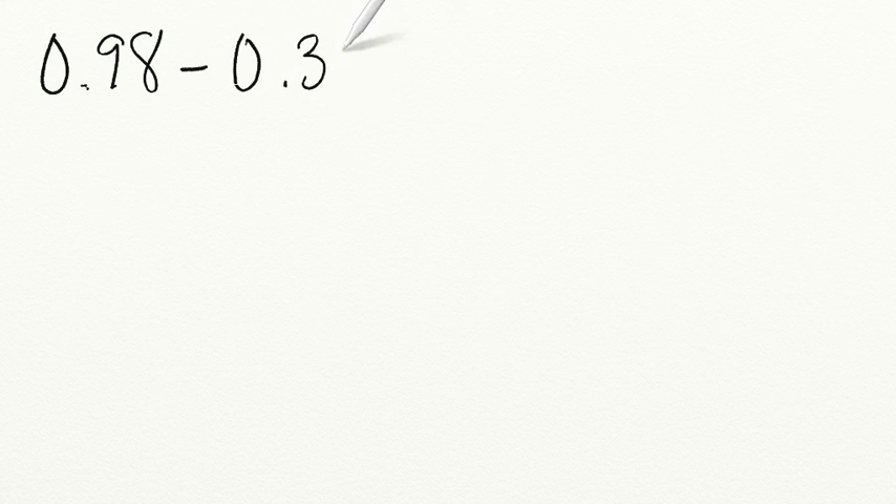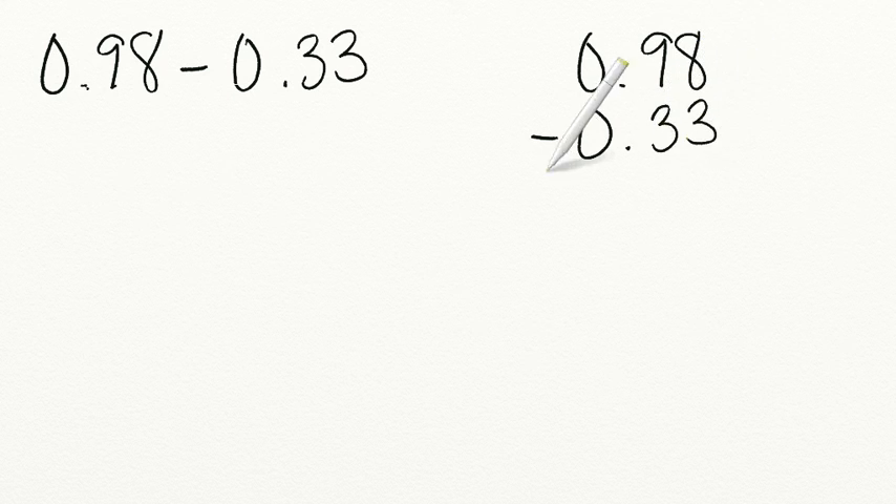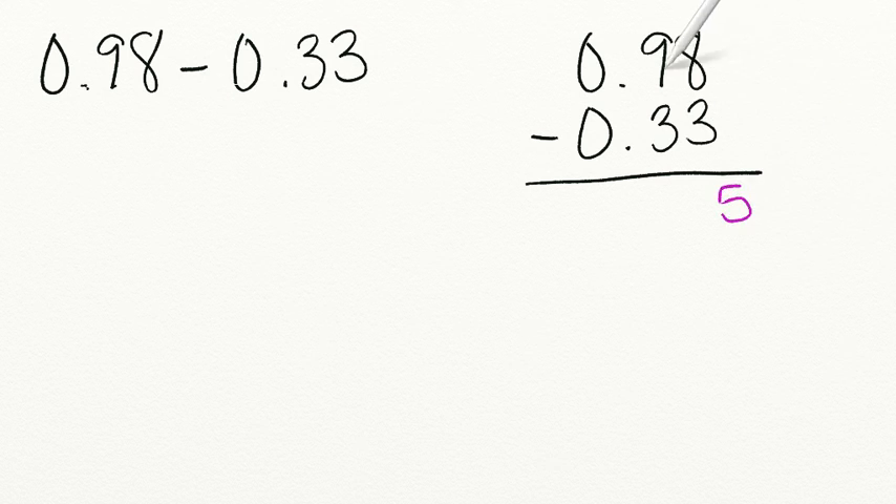Let's go through some practice problems together. I'm going to write a problem on the screen and I want you to solve it. Let's start with 98 hundredths minus 33 hundredths. Make sure you set this up correctly. First, you need to line up your decimals. So we're going to line up 0 and 98 hundredths, making sure our larger number is on top, and then line up our 0 and 33 hundredths. 8 minus 3 equals 5. 9 minus 3 equals 6. We bring down that decimal and our placeholder, so we have 65 hundredths.